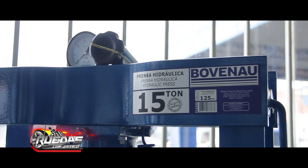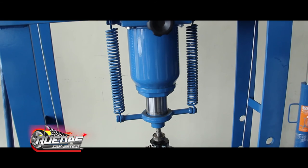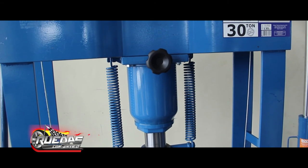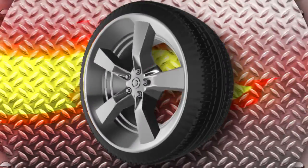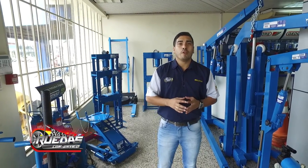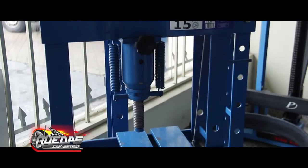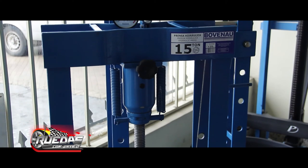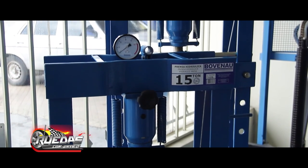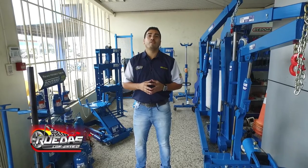Las más grandes industrias, talleres, autocentros, centros de mantenimiento y reparación automotivo tienen un equipo Ovenau por el gran renombre nacional e internacional de la marca Ovenau. Para facilitar su trabajo de remoción de piezas, autopartes, rulemanes, para trabajar de forma más eficiente y segura, utilice nuestras prensas Ovenau.